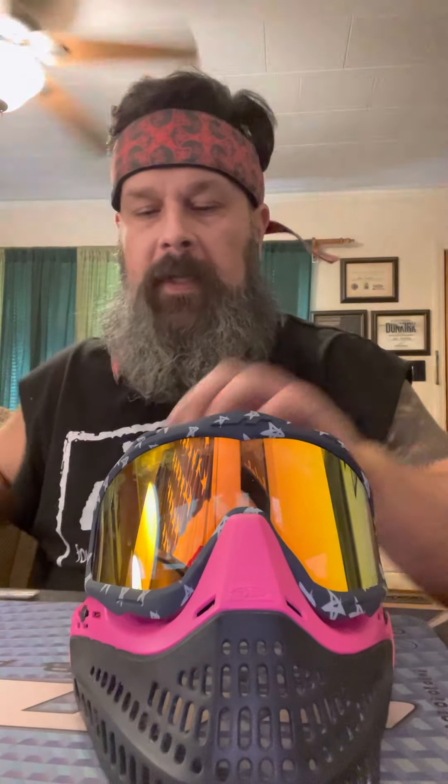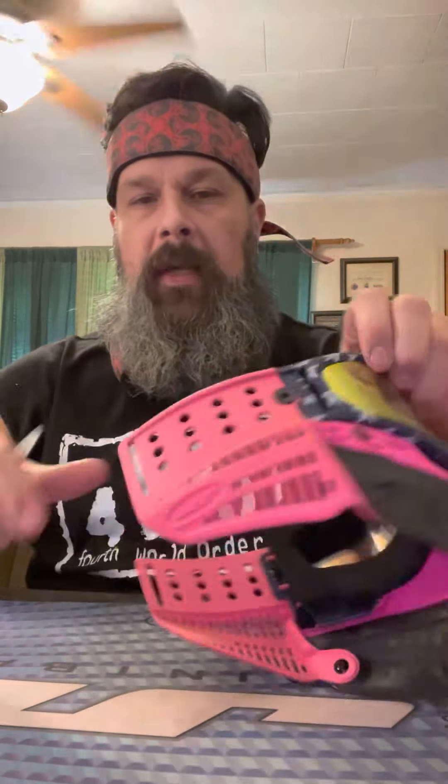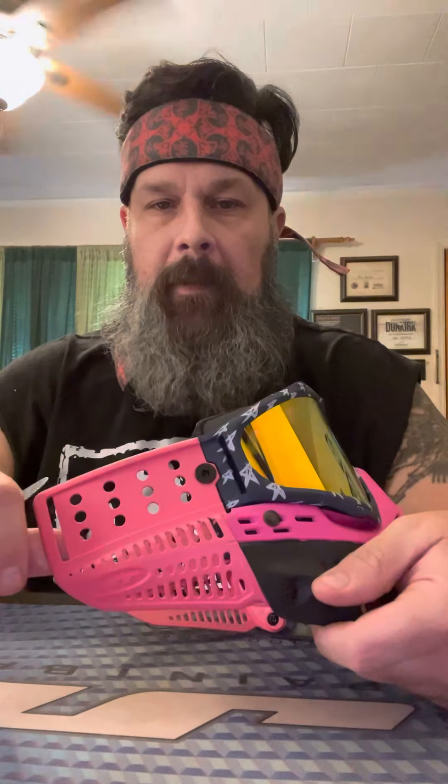Hey, welcome to the channel. I'm Ben and this is going to be video number two of ProFlex maintenance that people have been asking to see. This is going to be installing your strap on a JT ProFlex mask. First things first, this is what it looks like without a strap on it.